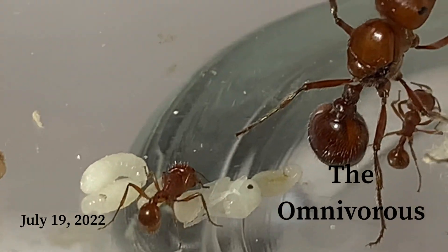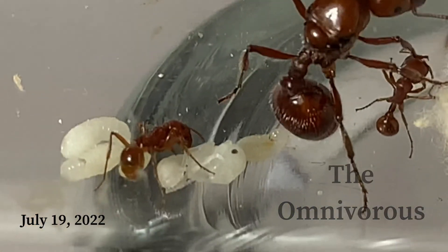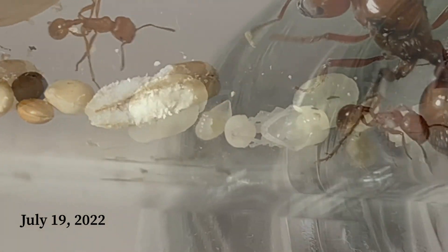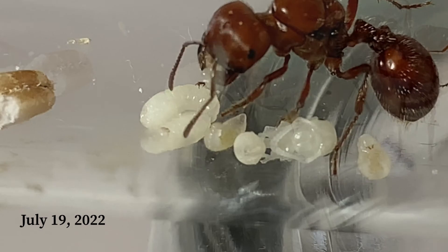Oh no, guys. She still only has 4 workers, and if you look at the bellies of the larvae, they don't look so yellow like the other ones.